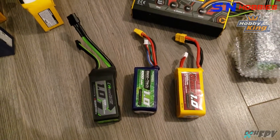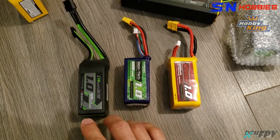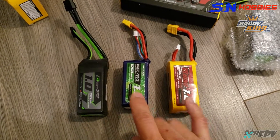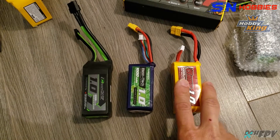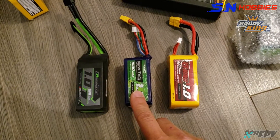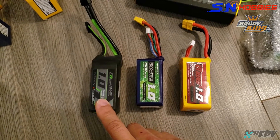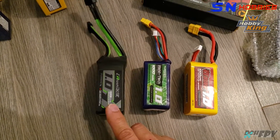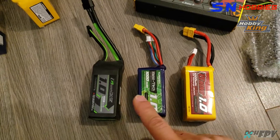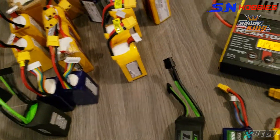Doing some 30 amp discharge stats of three different 6S batteries: nanotech, rhino, and graphene. I've already done the nanotech and the rhino. The rhino was hanging on better than the nanotech despite a label of 50C compared to 70C. Now I'm going to do the graphene panda, which is a 75C battery according to the label, but I expect it will outperform the rhino. Let's see.